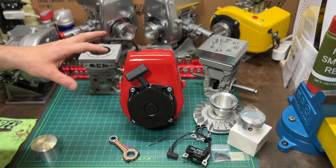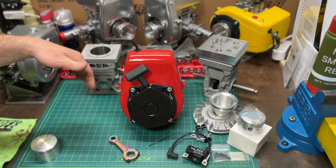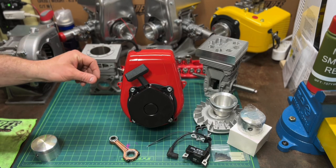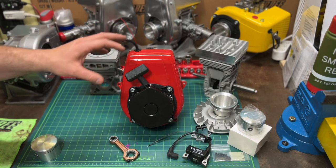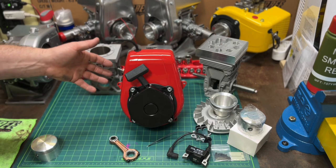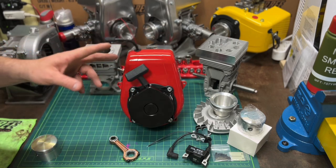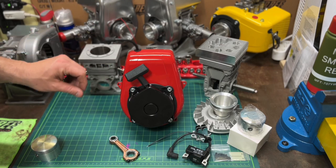I wanted to make this announcement video to show off this engine that's going to be listed on the website in the next couple of weeks. I've done a version for the Rocon people that'll be up first, and this video really applies to Rocons and go-karts, with the exception that the Rocon engine obviously turns standard rotation and this is a go-kart engine — or really a utility engine. For this Facebook group's purposes we're calling it a go-kart engine, and these will be on the website.